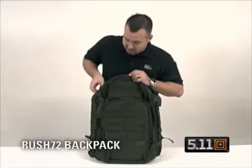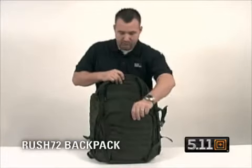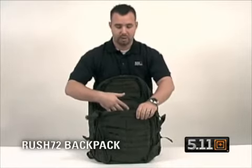Drop the compression straps here on the sides. The front pocket expands out, allows you to put a tent, sleeping bag, or any other sort of accessories that you don't want in the main compartment of the back.